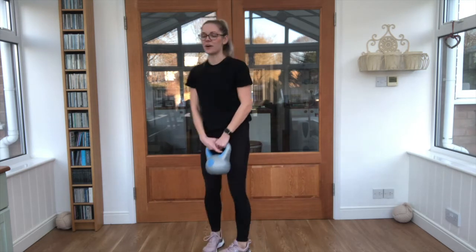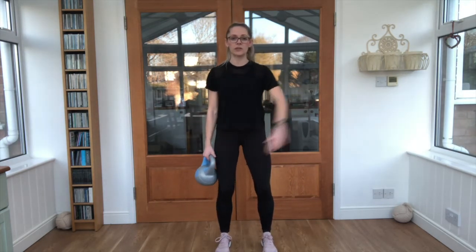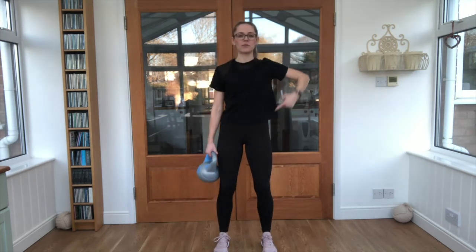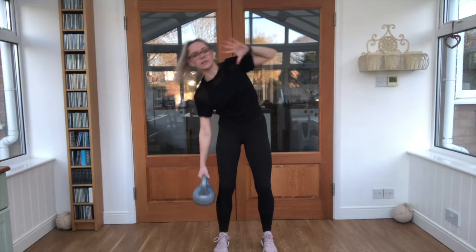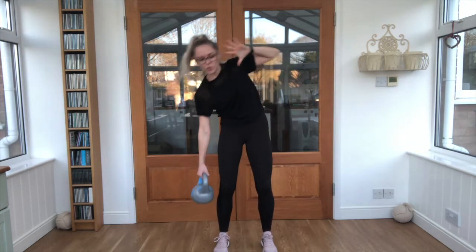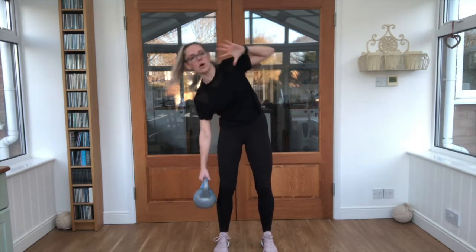Nice work! We're bringing it into what's called a flexion pulse. Knees slightly bent, weight just on one side, hand up by the head. We're flexing from the hips — take it over and up, just down and to one side. Squeeze that core nice and tight and feel that little shape starting to work on the core.